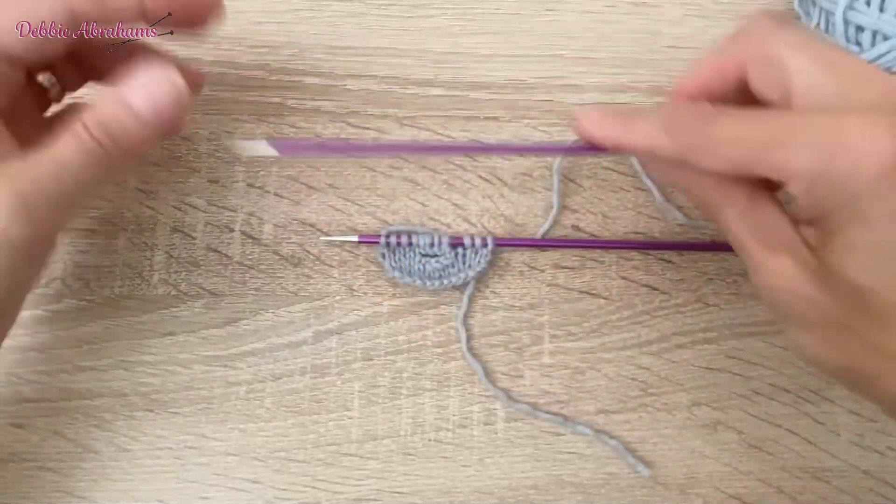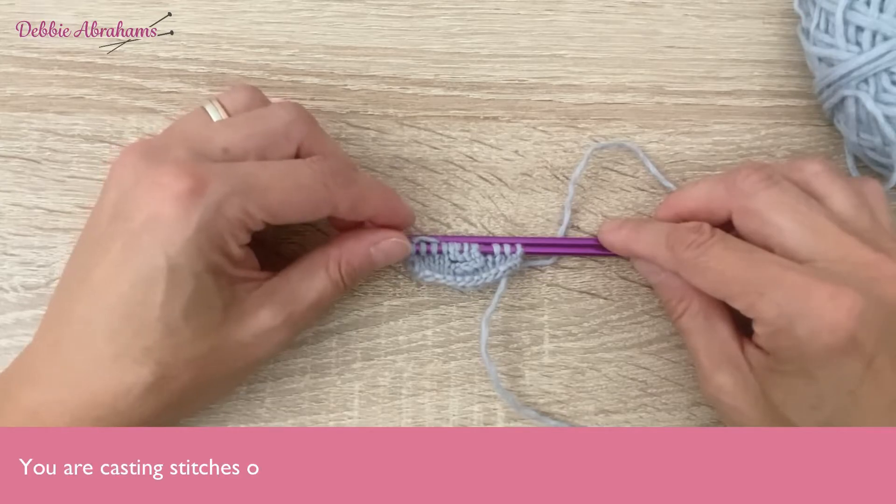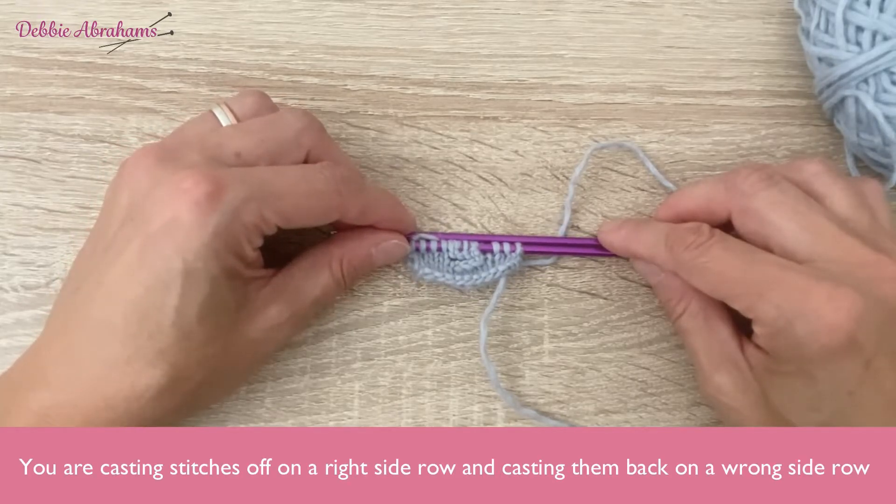You will repeat this same process for row 71. You are casting the stitches off on a right side row and casting them back on on a wrong side row.